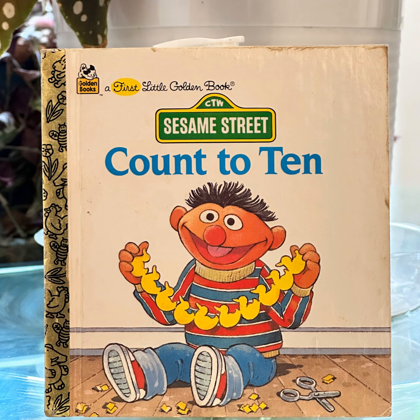Three. Three snowballs make a snowman. Four. Four letters make Bert's name. Five. Five musicians make a rock band.